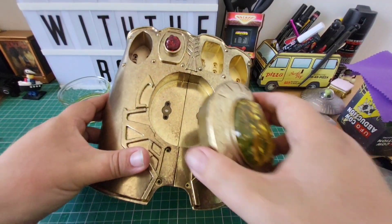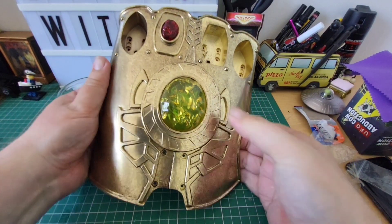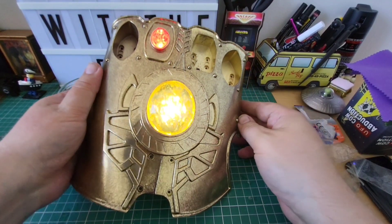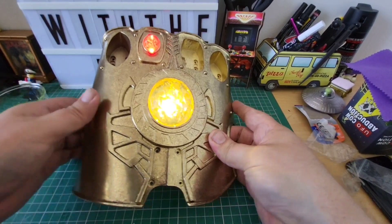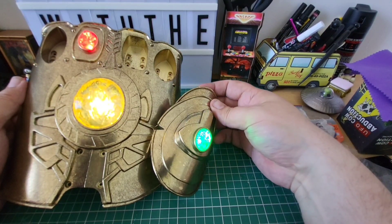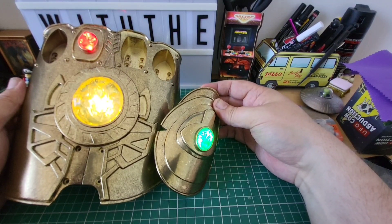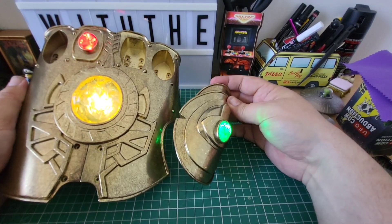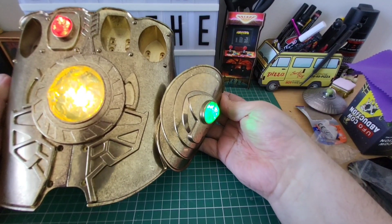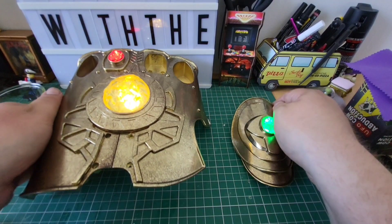This will simply fit inside the glove like so and the magnets hold it in place — look at that. So those are our two stones lit up. The red one doesn't look that good on camera but to the naked eye it looks a lot redder. There we have our three stones powered up and ready. This is looking bloody good — really bloody good.